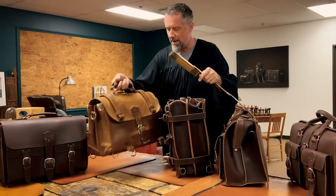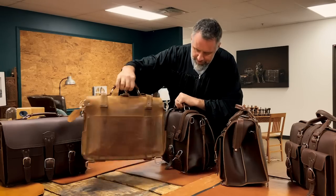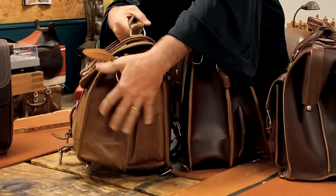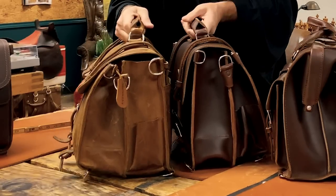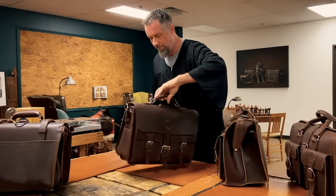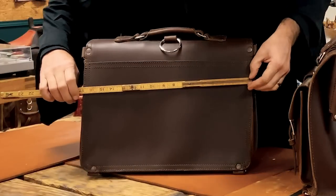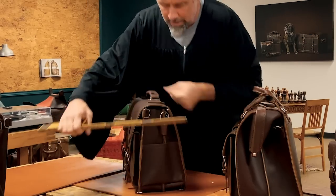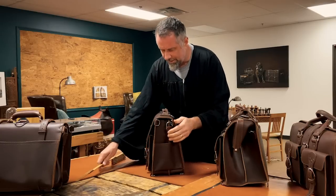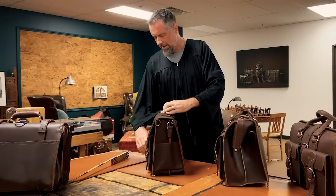This is my classic briefcase — the one I travel with everywhere. You can see the difference: this one's been used and built out, this one's tighter, so that's about what you get — about nine inches total, two sides, no pockets on the inside. Then you have the front pocket briefcase, which is three inches and three and a half inches — that's the difference with this one.